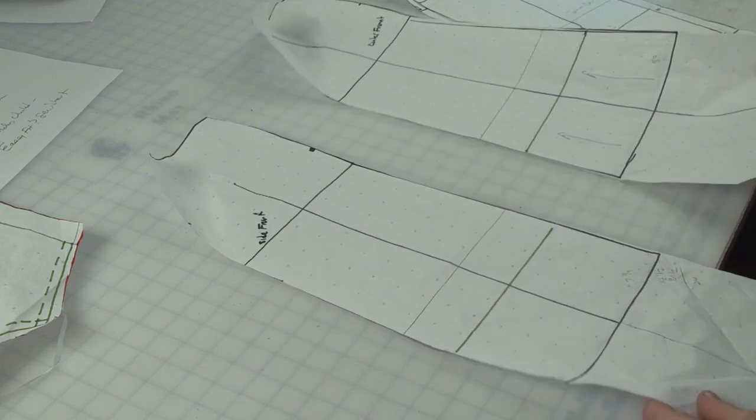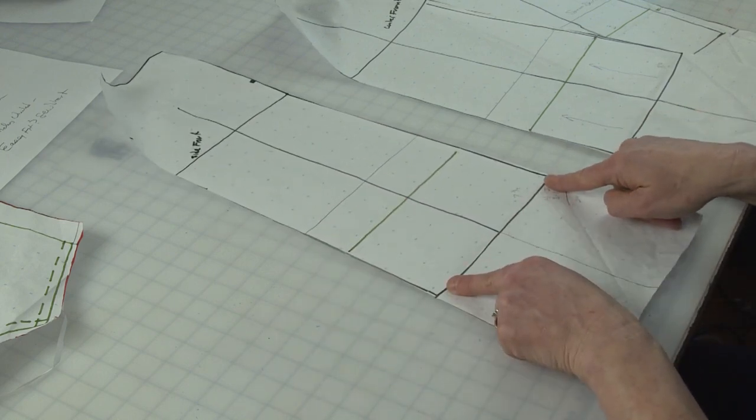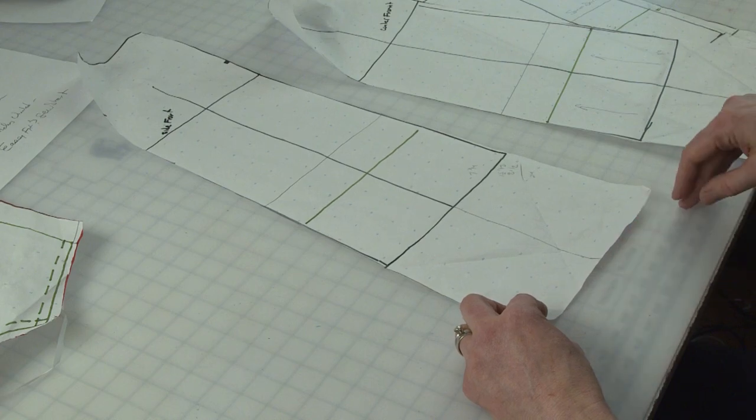You can see here that I actually lengthened my pattern. This is the length of the pattern as it comes. This green line is the one I use when I want to make a sport skort, and then this longer length is what I want just below the knee.